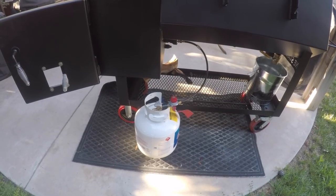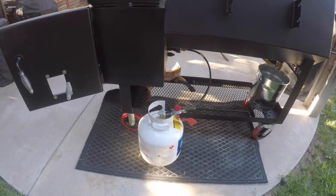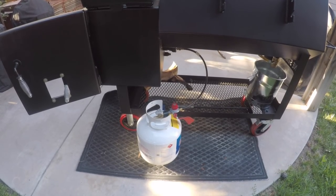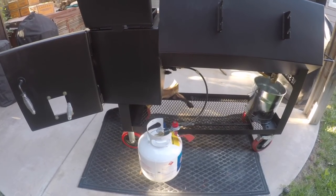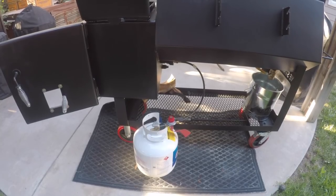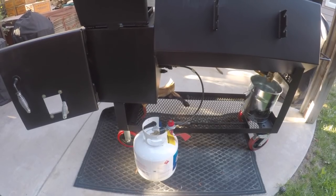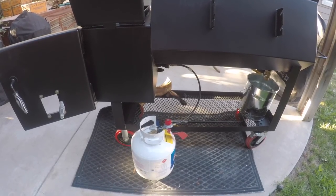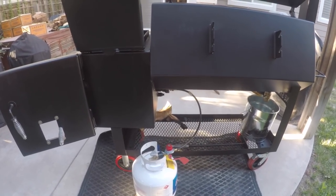Today I'm going to utilize the gas log assist feature that I had added on to my smoker. I went back and took a look at Chris Goodlander's video — he made one recently on these redesigned offset smokers. I think it's the one where he smoked a brisket, and in that video he utilized the gas log assist. I figured I should go ahead and give this a shot. Maybe this will make my life easier getting things started. I'm going to try to follow those same steps that he demonstrated.